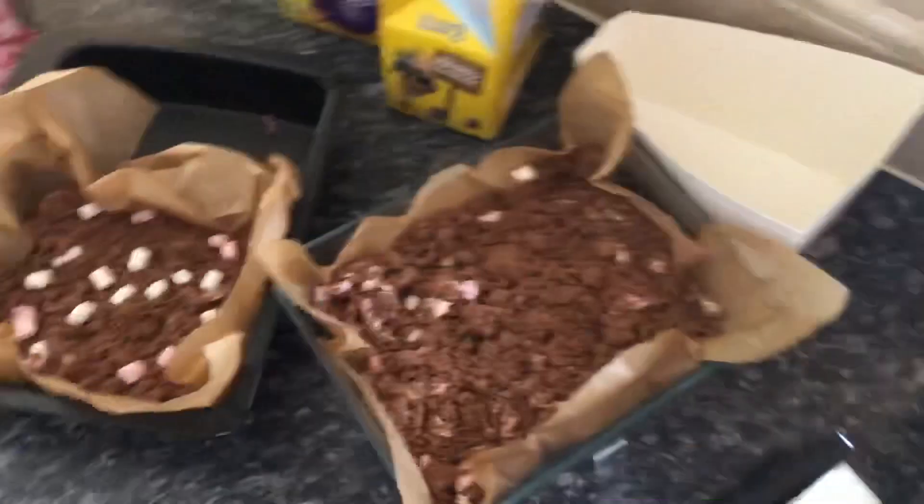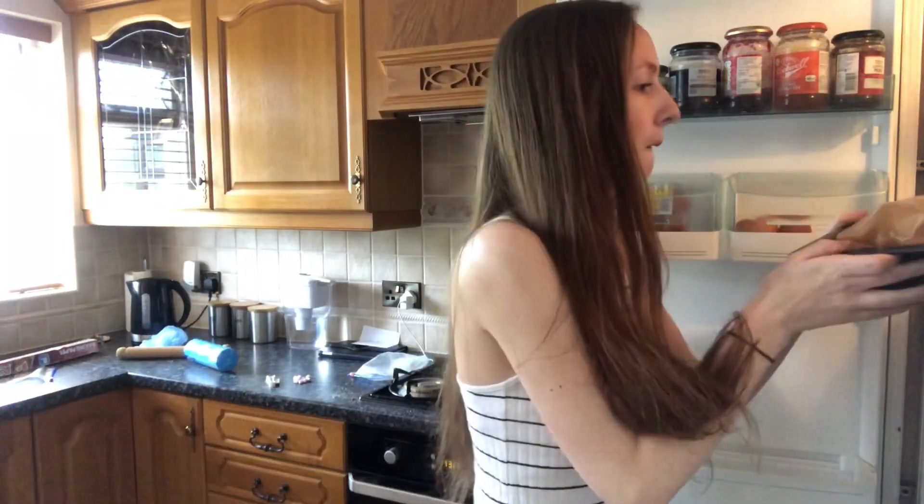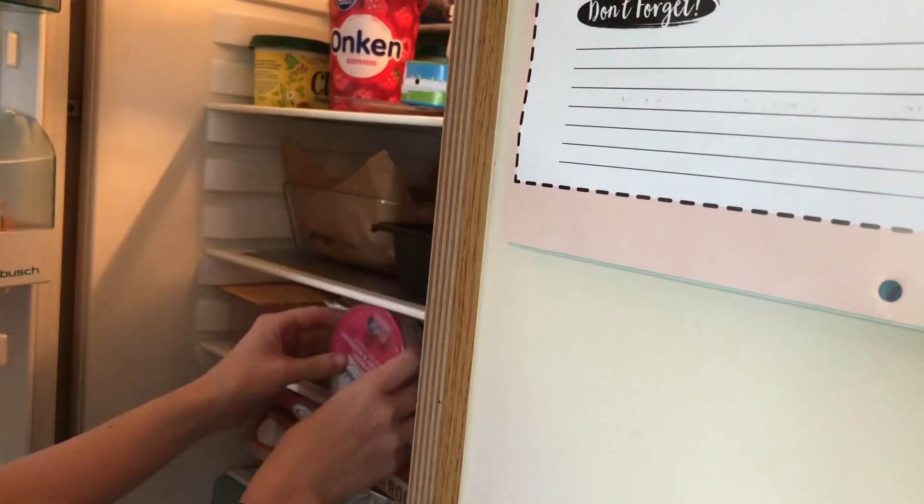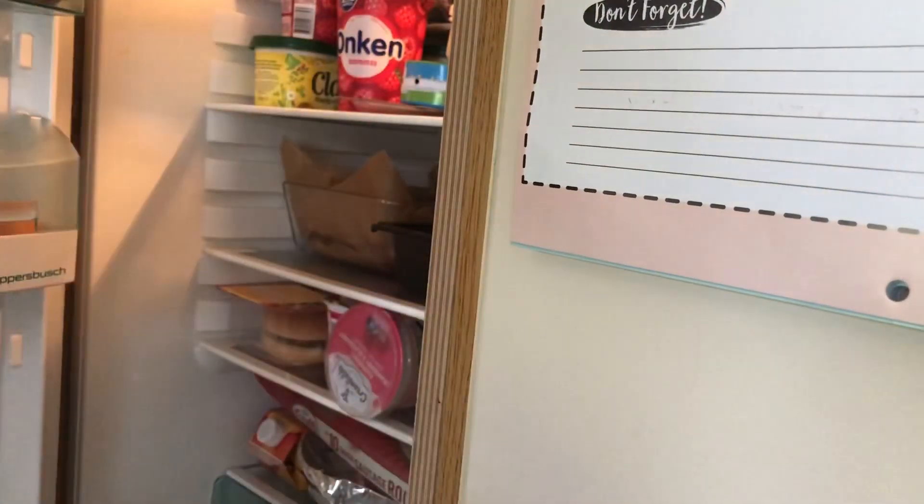There we go — these are my two finished trays. Now if I recall correctly this should take about two to two and a half hours to set properly in the fridge. My top is also now covered in chocolate so that's getting a wash. Finding space in the fridge may be an issue — this one's the bigger one so let's put this in first. Supermarket stacking skills coming to the test — oh, look at that, perfect!